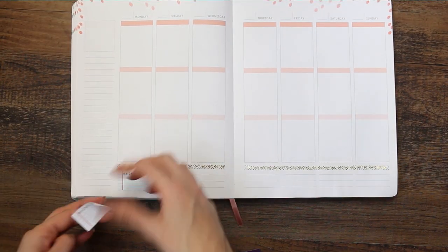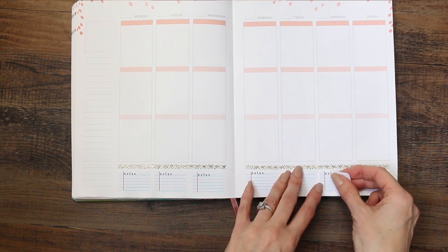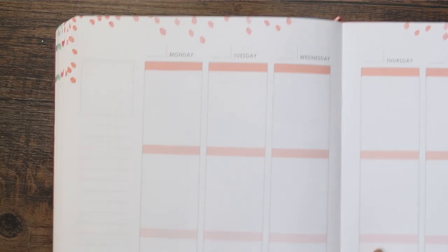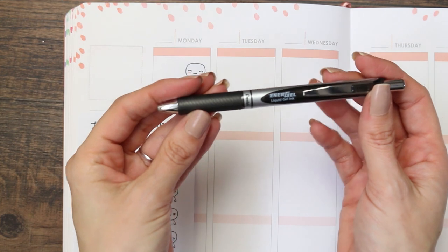I'm going to use the notes boxes down at the bottom and I'm just going to be tracking all of our main meals so I can see what we're having on each day. These boxes will be up on Saturday and then we go in day by day. Up at the top I used one of my office flat lay doodles and also a pop-it from the feeling sheet.